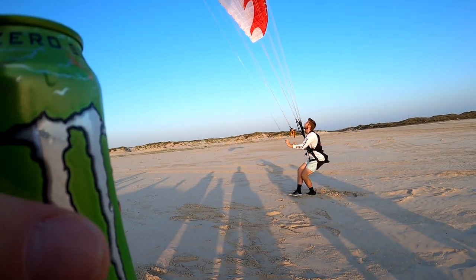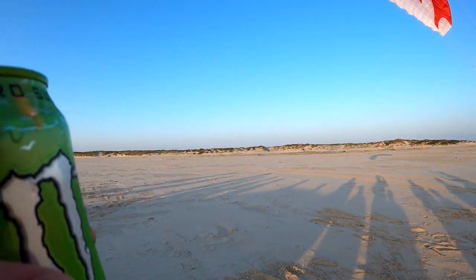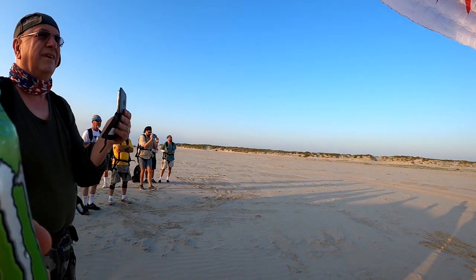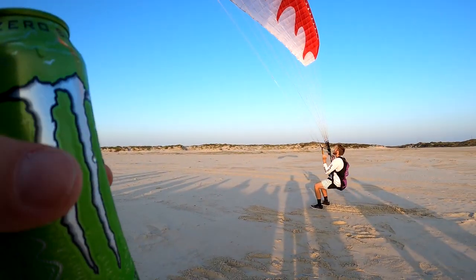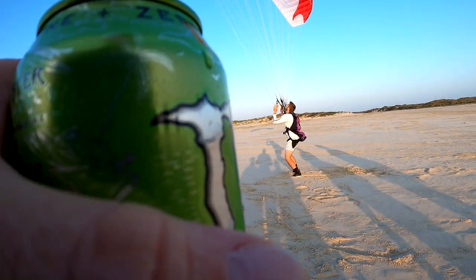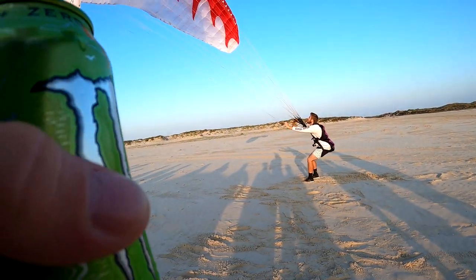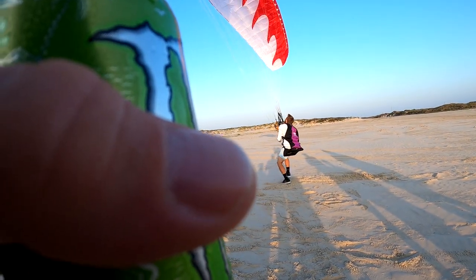So if you look up, you should not see the glider above you — it should be out in front of you. If it's coming forward, pull the brakes and stop it. If it's stalling, hands up so it doesn't stall. You're trying to hold it — bam, that's above him, and he's trying to do that on purpose.